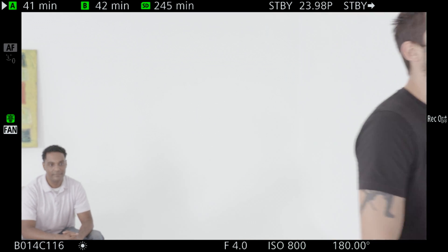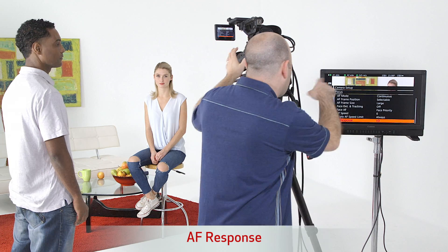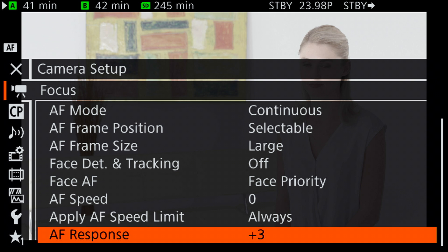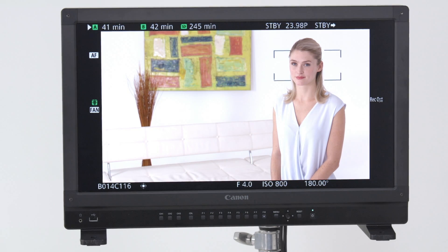We're going to let him walk out of frame, then come back to George and Julia — and there we have face tracking again. Looking at the settings: continuous AF, large AF frame size, face priority, and now something called AF response, set to plus three. The idea of AF response is if I'm locked onto a face and something else comes into the frame, we can set the sensitivity of how fast or slow it's going to try to lock onto that other thing. It's a plus three to minus three setting — more or less sensitive to grabbing focus on something else that enters the frame.